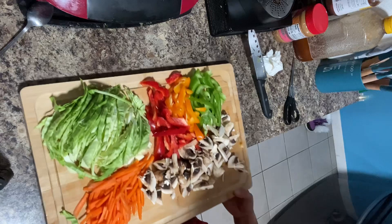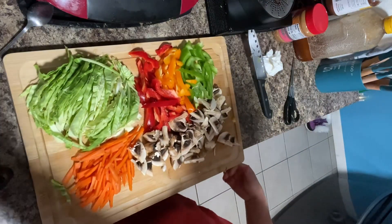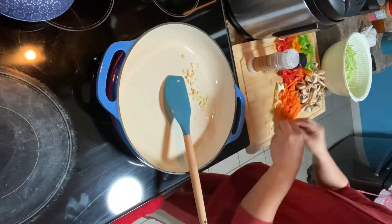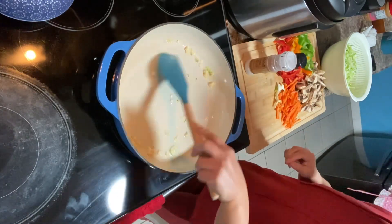So now we are done on the slicing part. Now we are preparing to cook them. First thing we have to heat up the pan and put some 1 tablespoon of coconut oil and garlic. Sauté the garlic until fragrant.